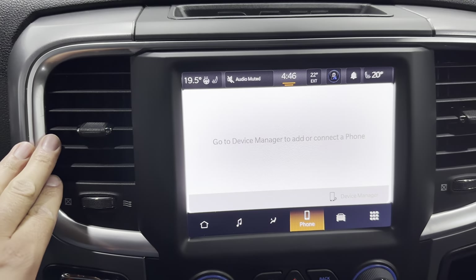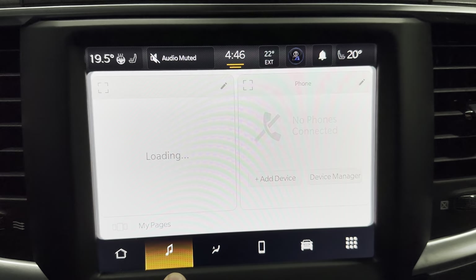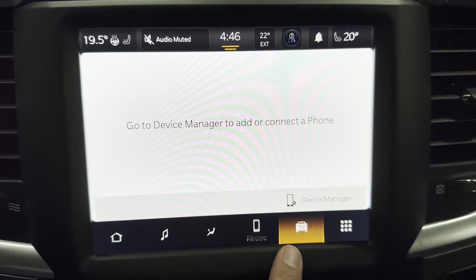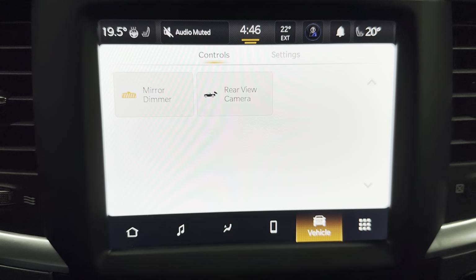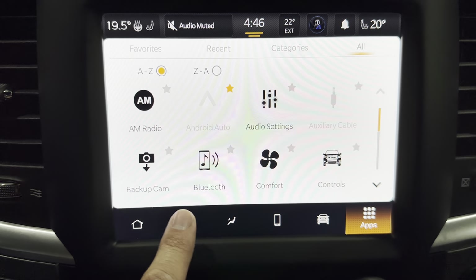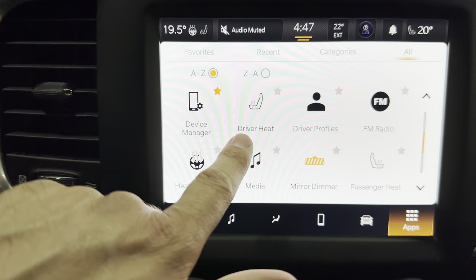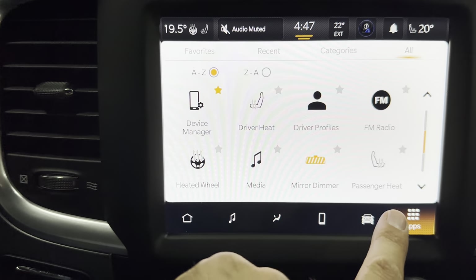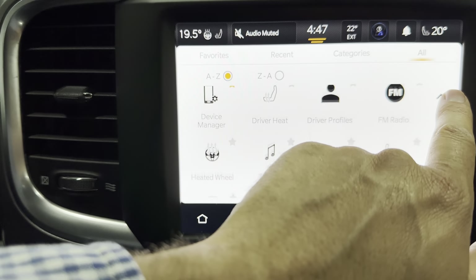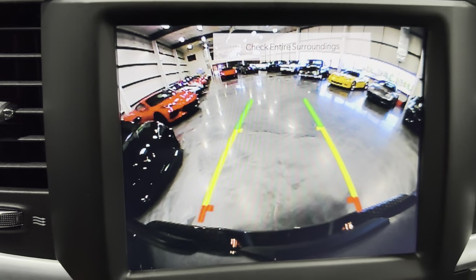Then we've got your vents over here. And then you've got your 7-inch touchscreen here. We'll go home here — you can see you've got media controls, climate control, phone controls, vehicle controls where you can change your mirror and rear camera, and all your settings. It does have a backup camera. You've got your comfort controls, truck controls. It has heated seats for the front and a heated steering wheel. It has Apple CarPlay and Android Auto as well. We'll put it in reverse so you can see the reverse camera.